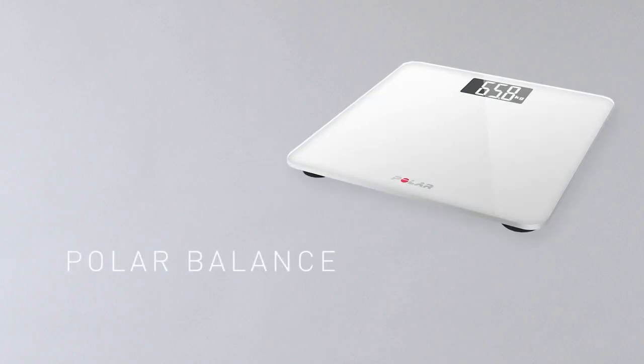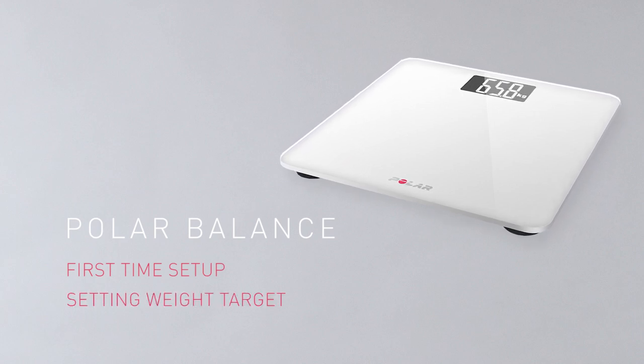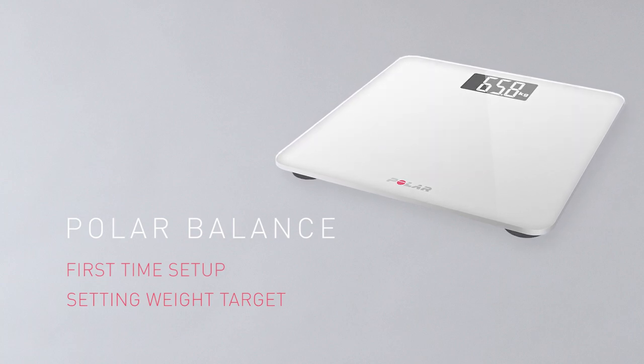Welcome to Get Started with Polar Balance. In this video, we'll show you how to do the first time setup and how to set a weight target. Before getting started with the scale, make sure you've done the first time setup for your Polar wrist unit in the Flow web service.